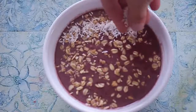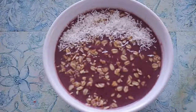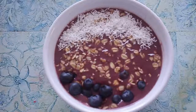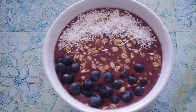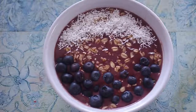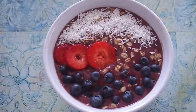On one side I'll put some coconut flakes. You can do it however you want, but this looks really pretty. Then I added blueberries on the other side, and down the middle I put my strawberries — the colors were really, really pretty.